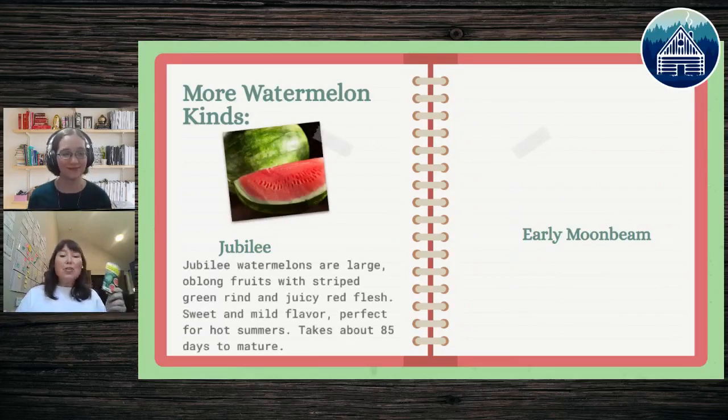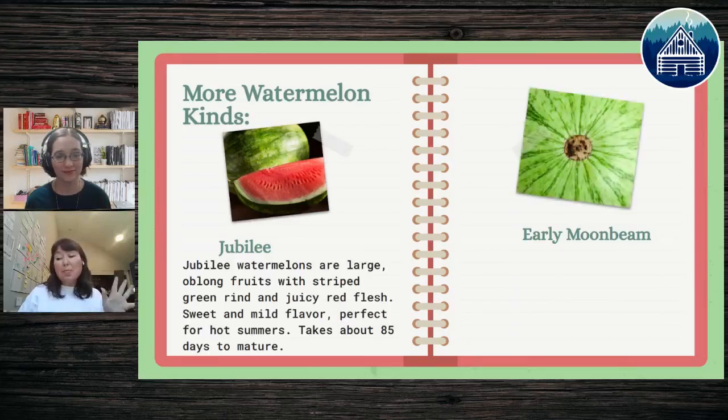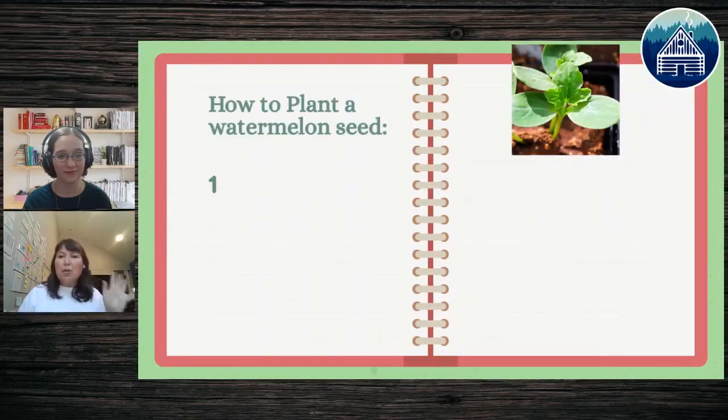The Jubilee is a third recommendation — those long watermelons. It's bright, juicy, and sweet, and only takes 85 days to mature. The last one I'd recommend is called the Early Moon Bean, which takes 70–75 days and has a very crisp flesh inside. These are just some recommendations that work in different regions of the United States — and if you're in New Zealand, I'd look at your climate to find the window where you have 90–100 days above 80 degrees.